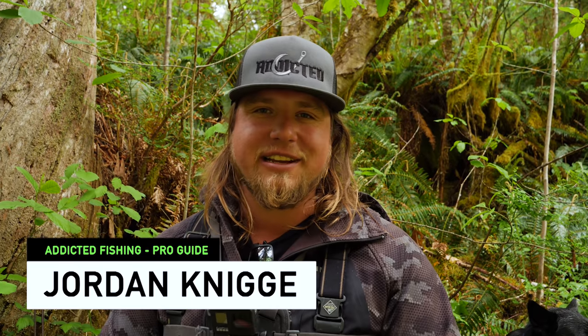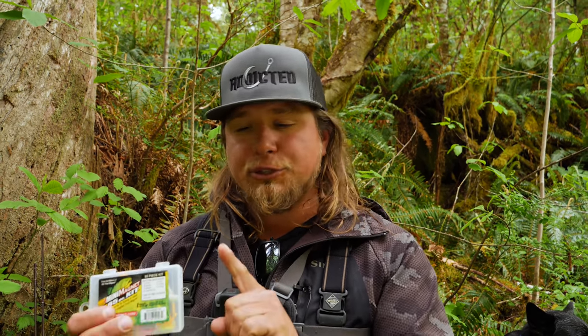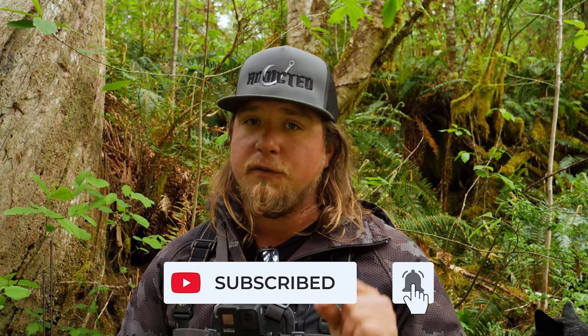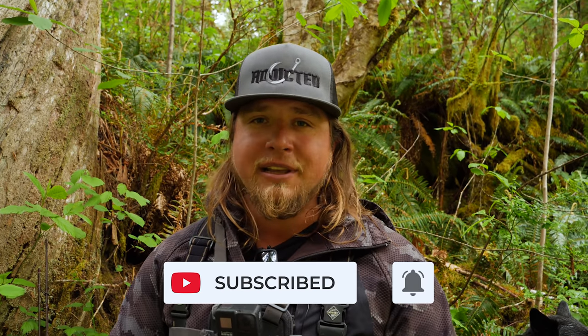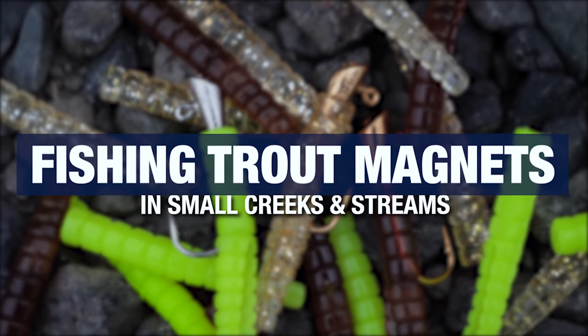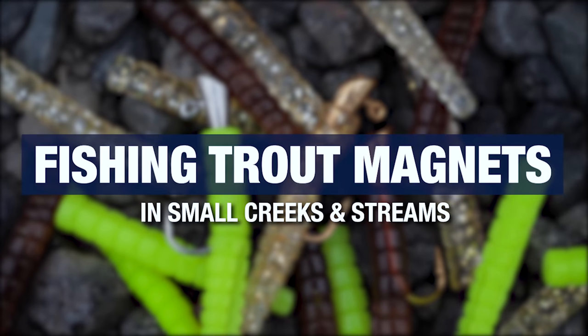What's up everybody, welcome back to another Addicted Fishing tutorial. My name is Jordan Koenigge and today we're out here talking about how to use trout magnets to catch fish on crystal clear creeks, streams, and rivers. If you want to learn more about this method, stay tuned — it's coming at you right now.